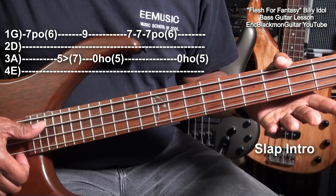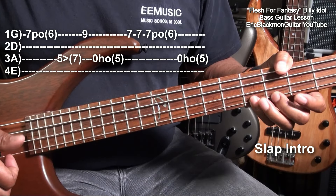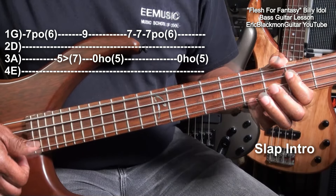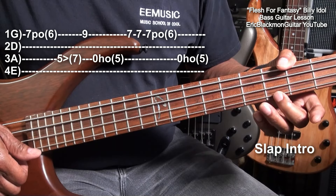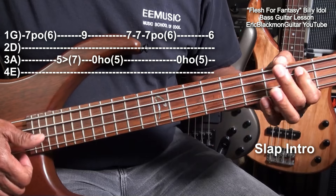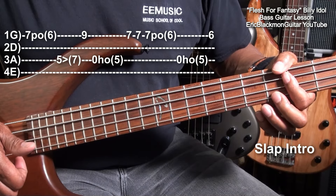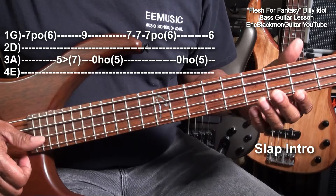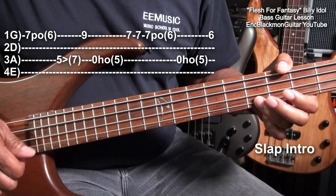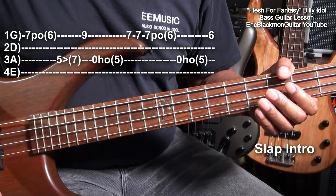Then we'll go to the A string again, hammering on, open to fret five. Like that. So here it is. Then we'll pluck the G string at fret six to end it. So here's the entire thing. So when we play it at normal speed, it's going to be... Once more.